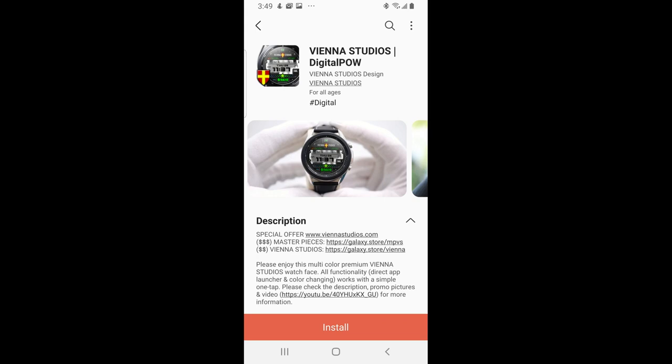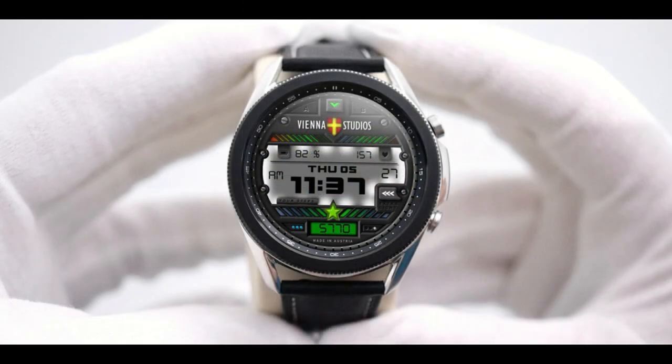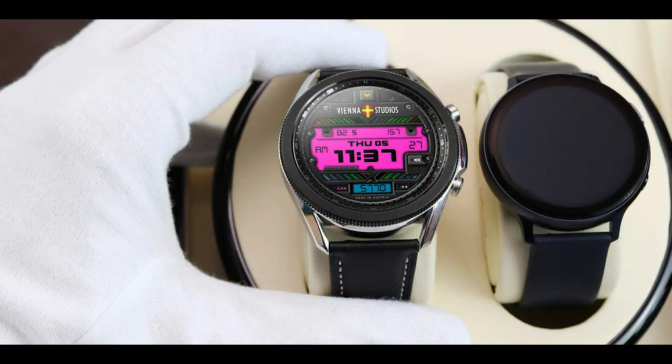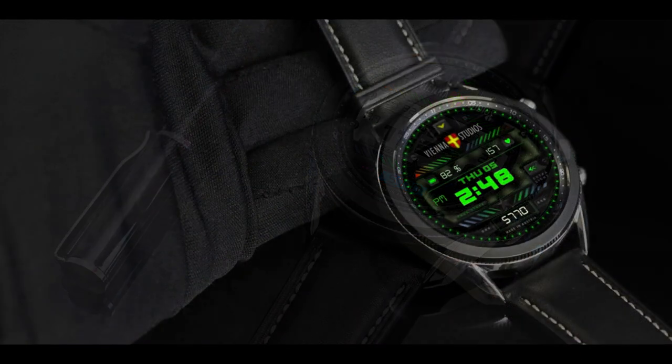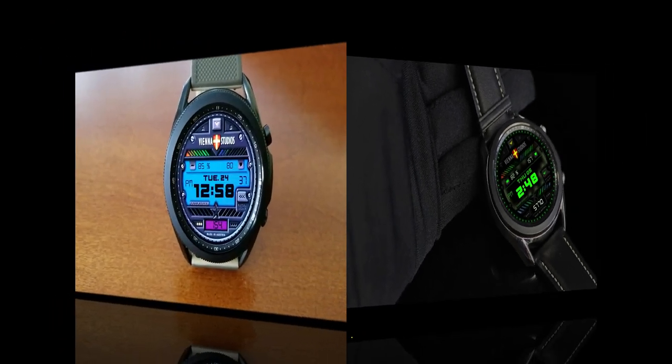Hey everyone, happy Black Friday and a happy Thanksgiving to all our American friends out there. For today's review, I thought I would share a freebie with you guys — a great way to start your weekend or your Thanksgiving festivities, because hey, free is always good. This one is from our friends at Vienna Studios, which comes in a bold and a modern style, and you won't need any codes to download it. That said, the developer could always switch this to a paid version at any time, so if you want to add it to your accounts for free, make sure you click on our link right after the review.